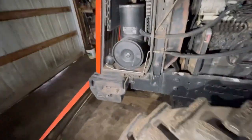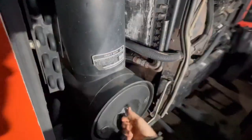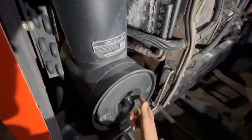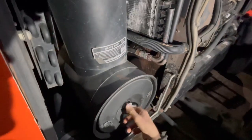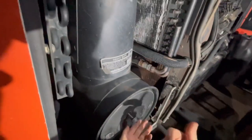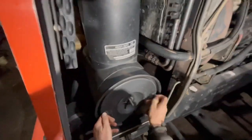Hey guys, welcome back to another maintenance video. I figured since I showed you that one there on the 4840, I'd go ahead and grab a little video footage here on the Allis Chalmers 8070. On this one here, doing the same thing: air filters, fuel filters, hydraulic and transmission.